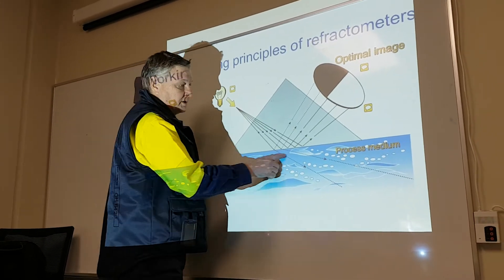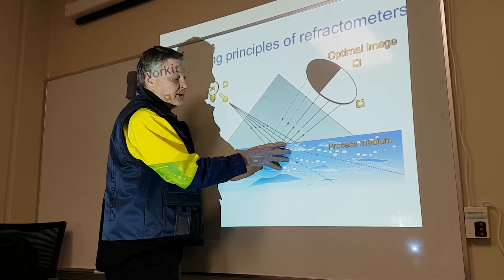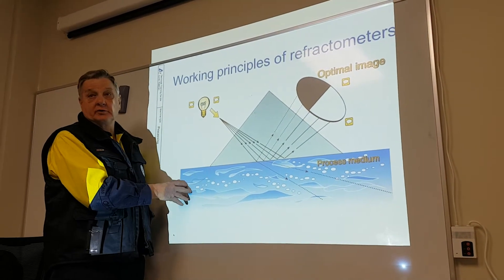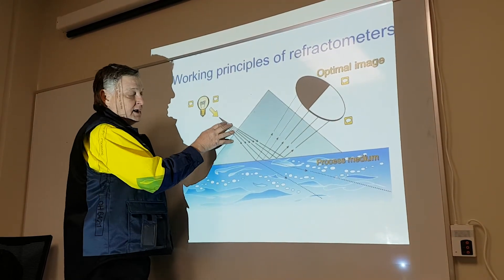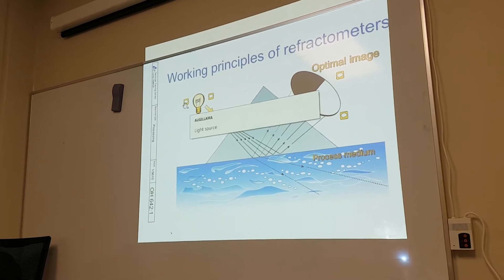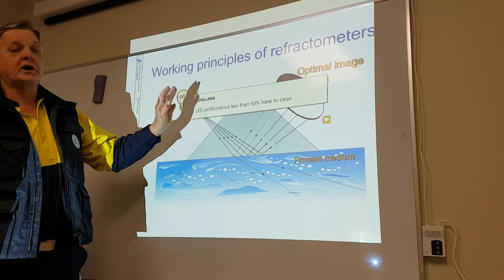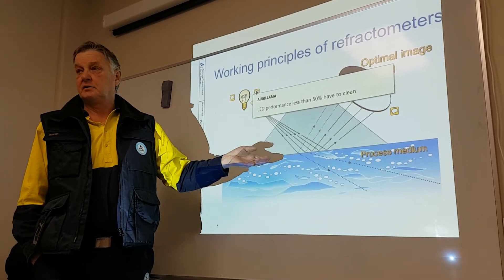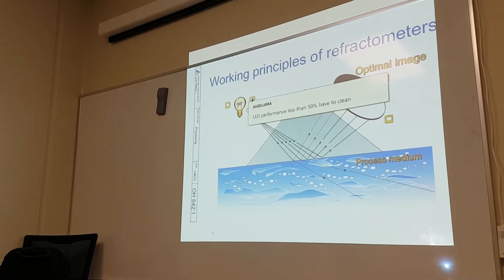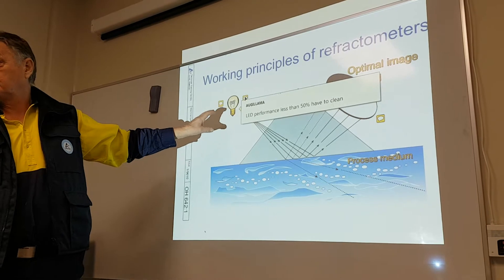A light beam hits the hydrogen peroxide here. Depending on the peroxide concentration, how much of this light is absorbed by the peroxide and how much is reflected determines the reading. If the light performance is less than 50 percent, the machine will tell you to remove and clean. On the refractometer's small screen, touch and hold it for three seconds and you can see all the values. When we go downstairs we'll have a quick look at this screen to show you these values.